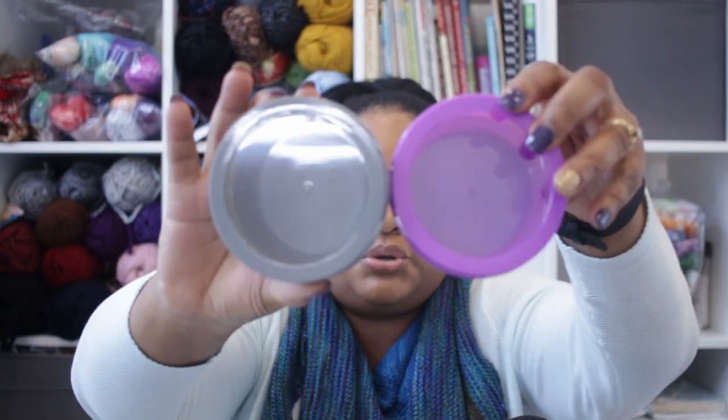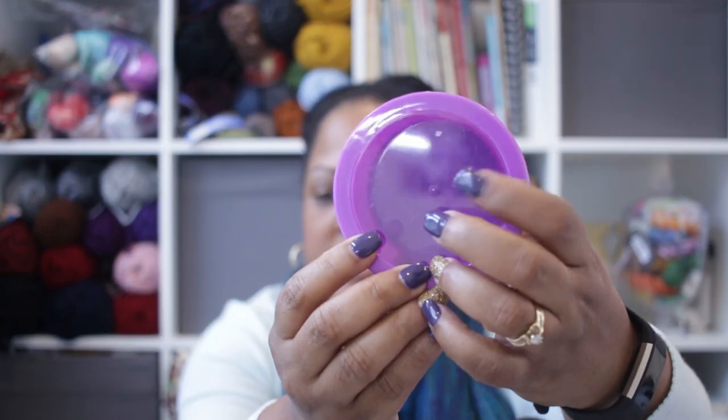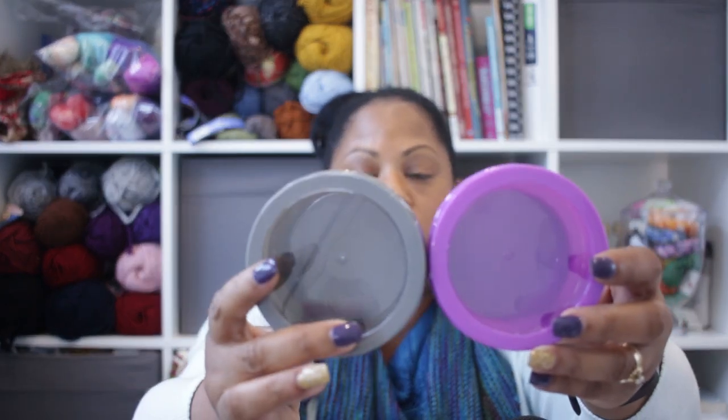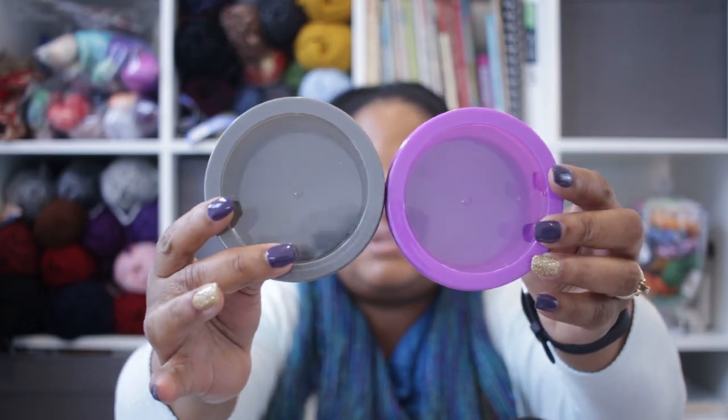Next up are these great little magnetic holders. A lot of people have magnetic boards in their craft room, and these are magnetic so they will just stick to the magnet board. You can still put your locking stitch markers, progress keepers, and such in them. Because they have a clear center, you can still see what is inside. So that is a great storage idea — and if you didn't want to use the magnet part, buy them just for the clear visibility.